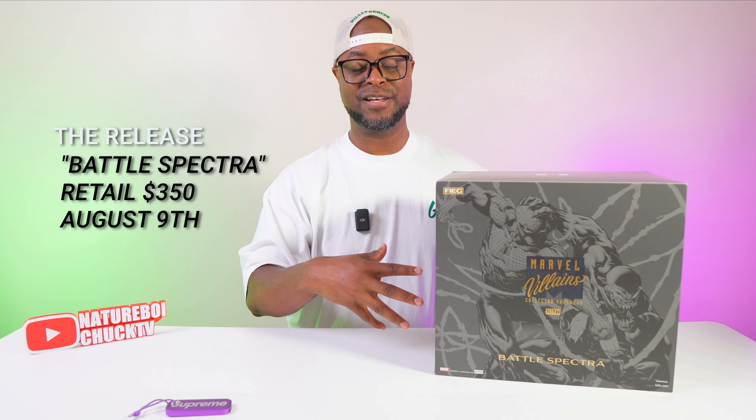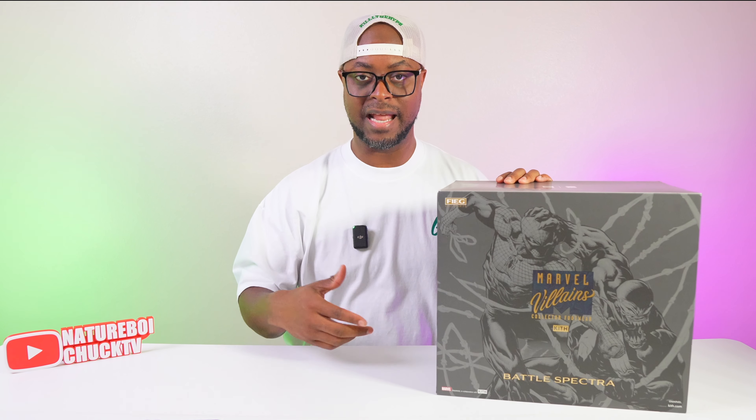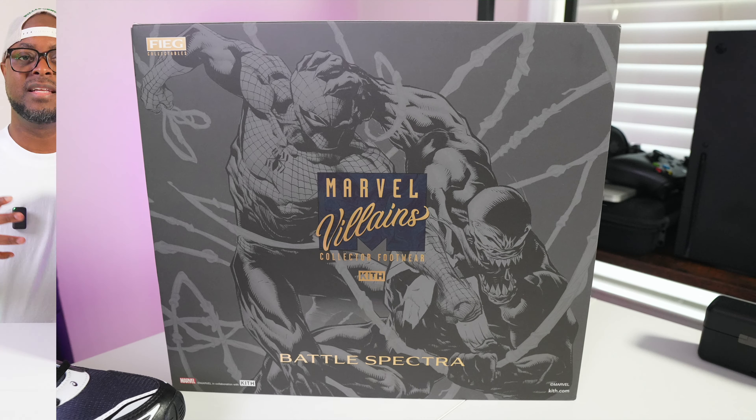This is Balling on a Budget, Episode Four. Before we break open this box, let's go over some minor details of when this sneaker released. The official release date was August 9th, but people who had loyalty access through the Kith app received access to purchase this sneaker on August 6th.